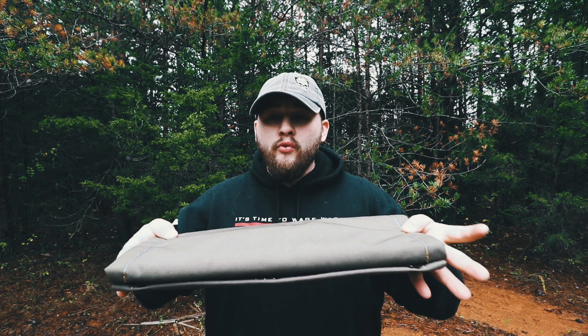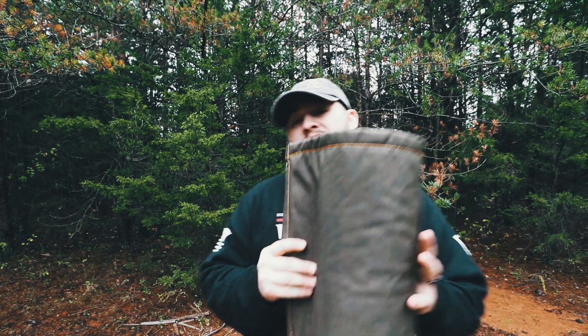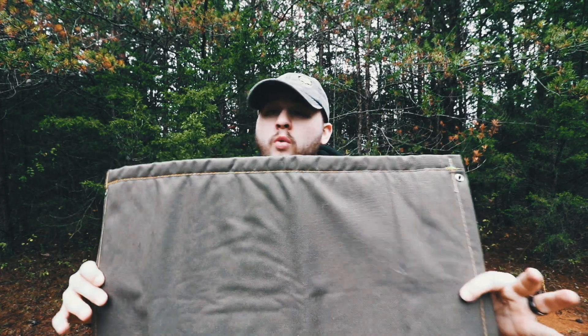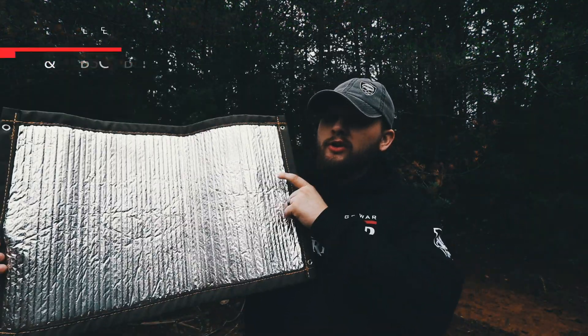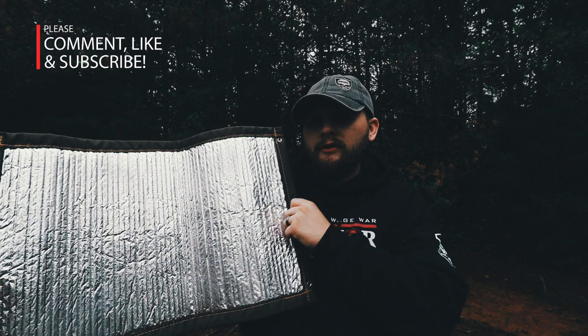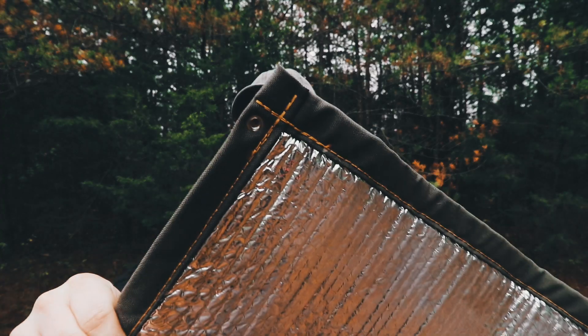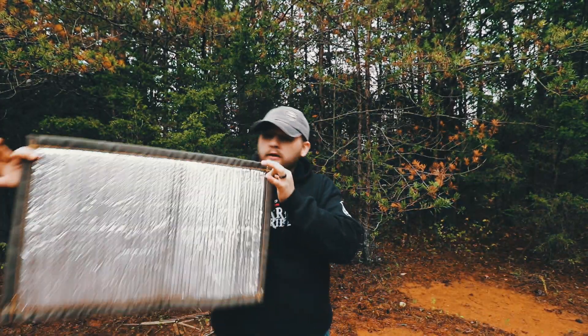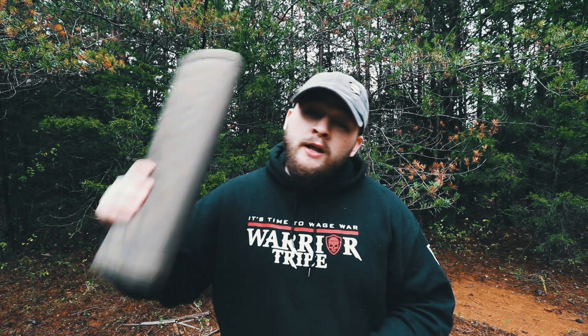It comes in right around 7 ounces. You can throw it on the bottom of a pack or fold it in half and tuck it into something. It's made out of 1000D Cordura nylon so it's waterproof, and on the flip side it's got a reflective insulating material — 10-pound puncture resistant and it reflects up to 95% radiant heat. It's also got grommet holes on all four corners so you can tie it out by the fire, point it toward your shelter, and reflect a lot of that heat.